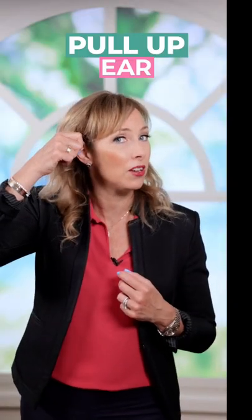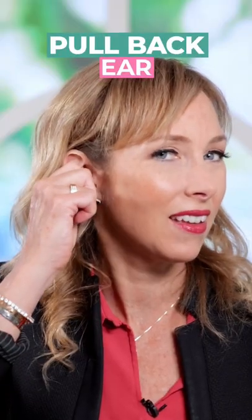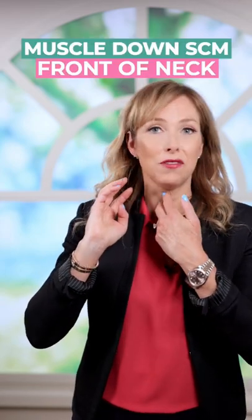Start by massaging above and below your collarbones with your fingers very lightly. Then you're going to pull up on your ear, pull back, pull down, and then press on that little piece of skin there. Then massage behind your ears and down the front of your neck to drain that lymph even more.